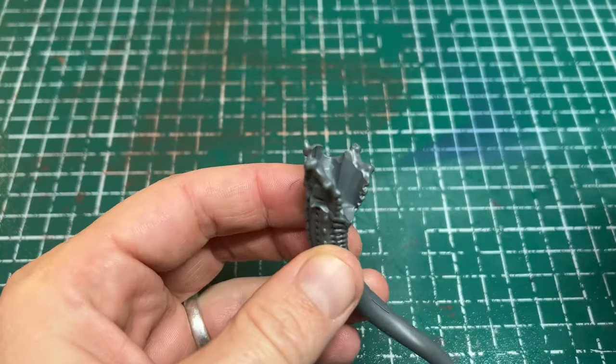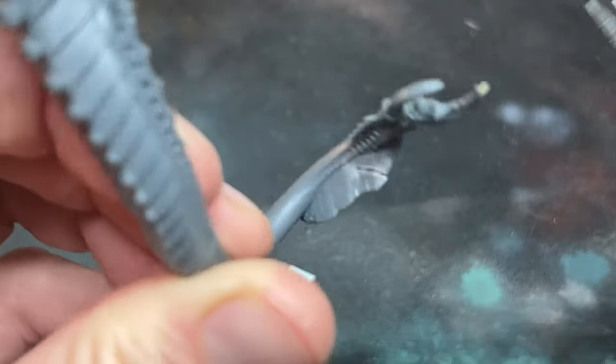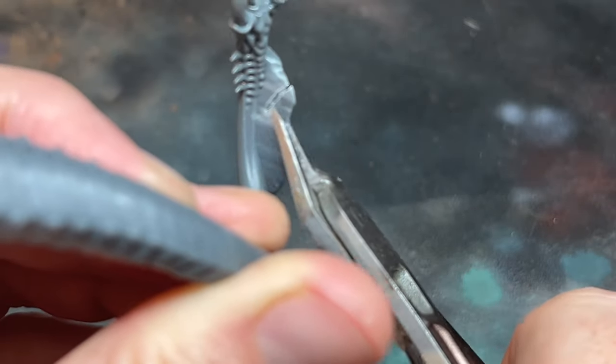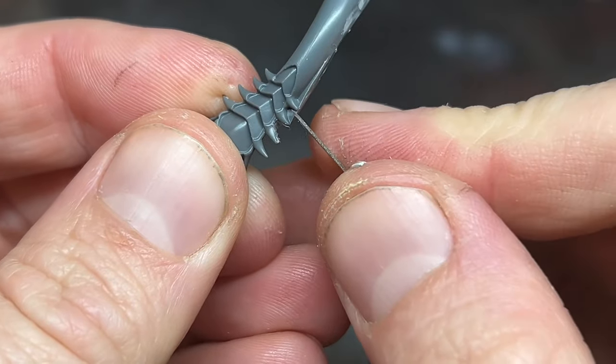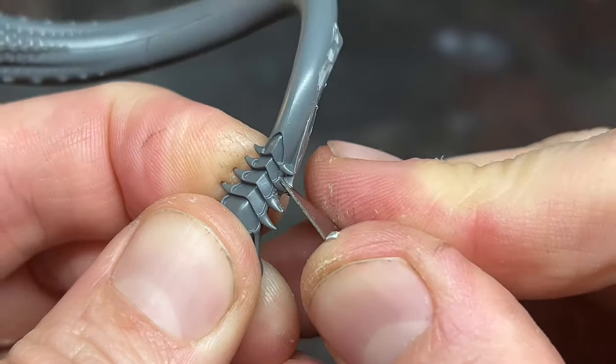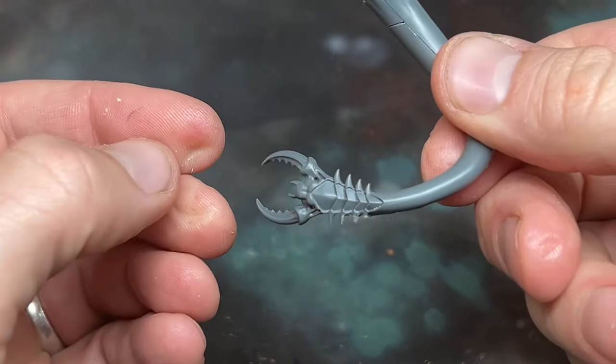I left the Milliput to one side to start to cure and to make it easy to work with, and then started to put the rest of the kit together. I started using the tail meant for the flying variant of the Hive Tyrant, and used some clippers and a modelling knife to remove the piece of rock at the bottom that's meant to allow you to glue it to the base. I smoothed the tail off until all of the unneeded bits were gone.